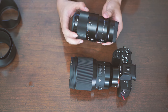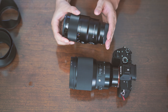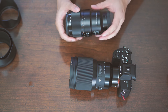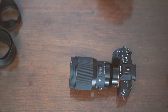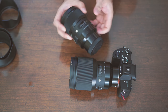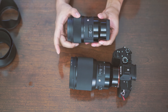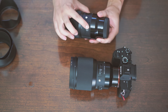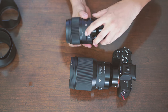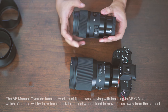The Sony G design is 100% focus by wire — you turn the ring, and it only works when attached to the camera to change the focus. On the Sigma, the Art logo is on the barrel, and here is the manual and auto focus switch. One thing I find funny is that this AF/MF knob is pretty tight — it's a very tight on/off switch.